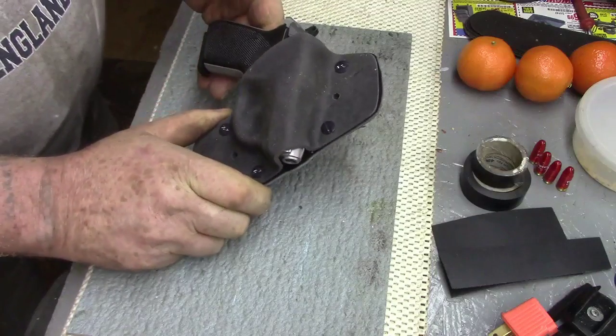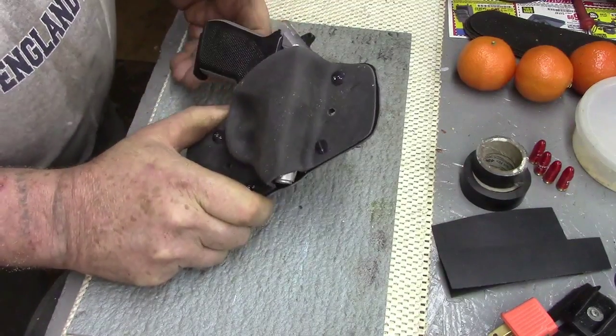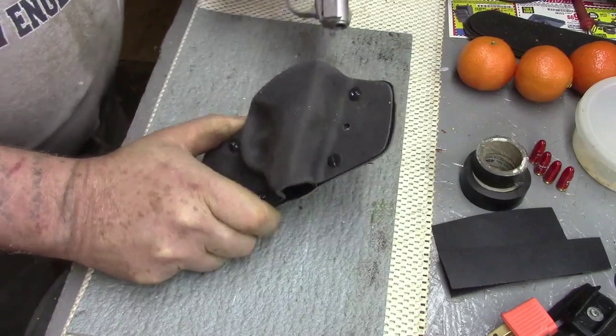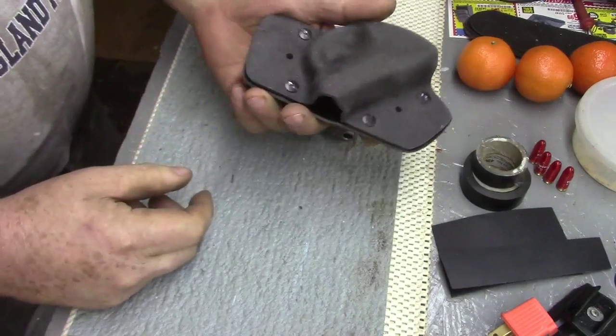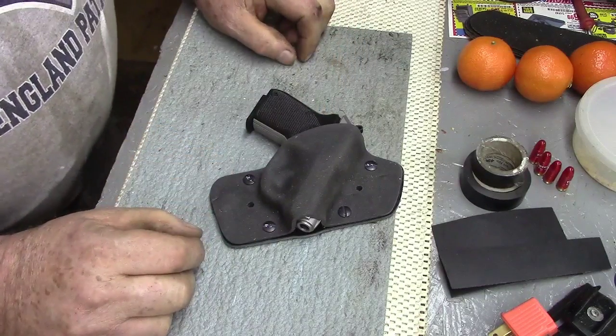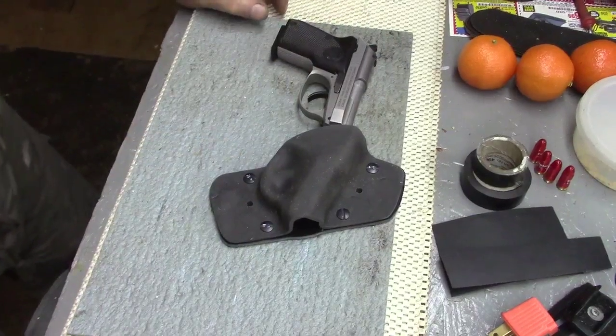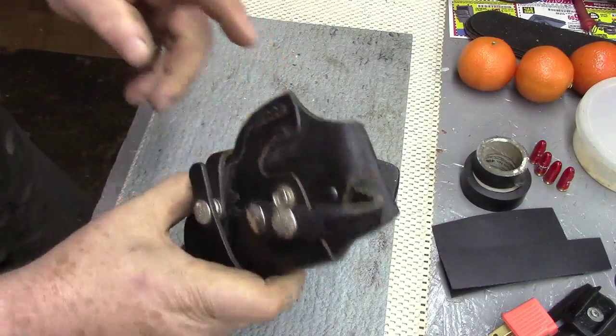I'll continue on it to see how it works out, and I may even wear it for a day once I decide how I want to finish it. I still have to clean it up because it's a mess, as you can tell. But that's it — that's a holster made out of Worbla.